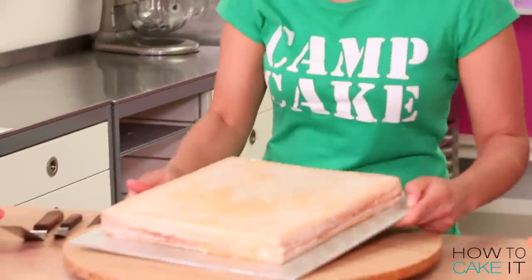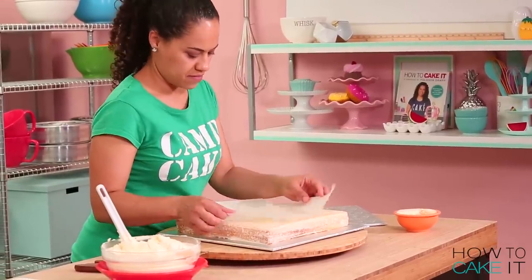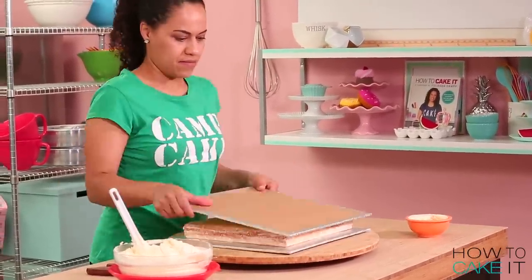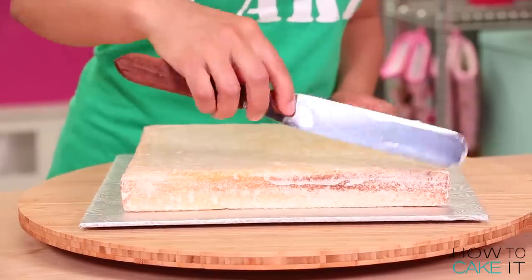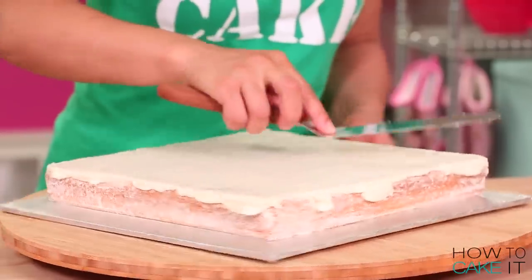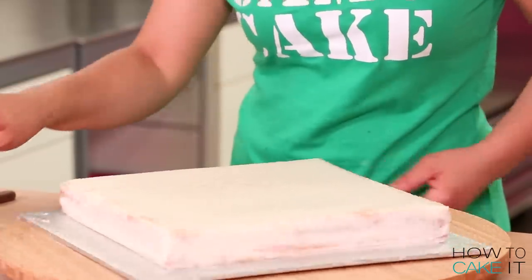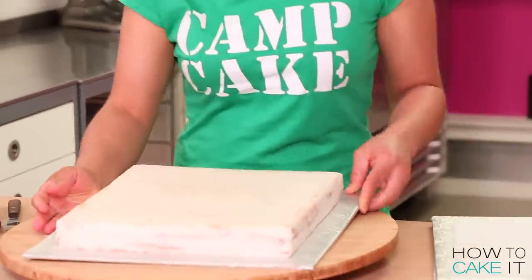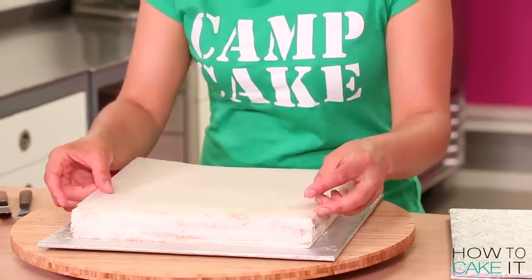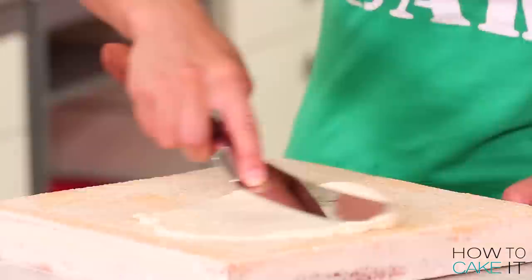Now that my crumb coat is chilled, I need to crumb coat the other side of the cake. But before I flip it, I'm just going to lay on a piece of parchment so that we don't lose that first crumb coat. Do this to both cakes. I need to now ice both sides of each cake in Italian meringue buttercream. I'm going to leave it on the side that it's on, ice that side and chill both cakes. Then I'll pull them out, lay a piece of parchment on, flip them over, and ice the other side with Italian meringue buttercream and chill.